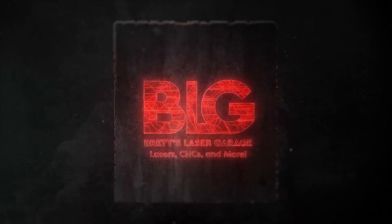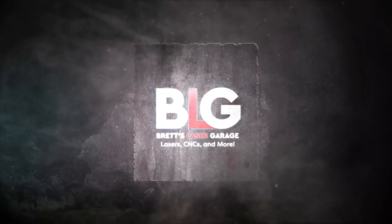Stick around to learn about six simple steps to keep your Bolt Pro 32 well-maintained. Welcome back to the channel, everyone. I'm Brett, and this is My Laser Garage. Me and my wife run a full-time laser engraving business out of our garage, and this channel is all about helping you with your laser or CNC business. Today we're going to talk about cleaning and maintenance — six key steps to keep your machine in tip-top shape, which ensures better engraving quality and extends the life of your investment.